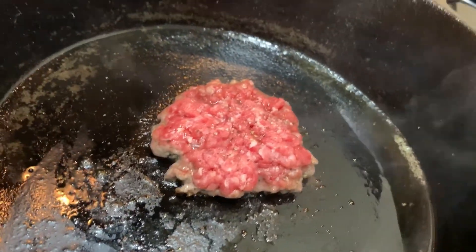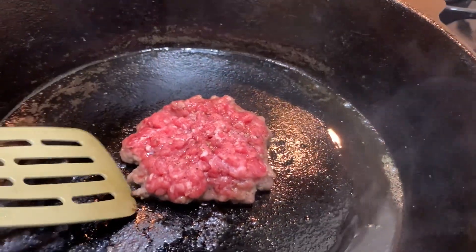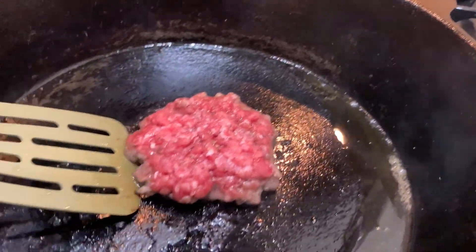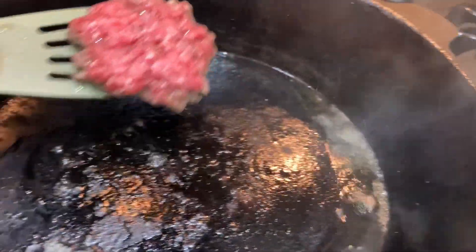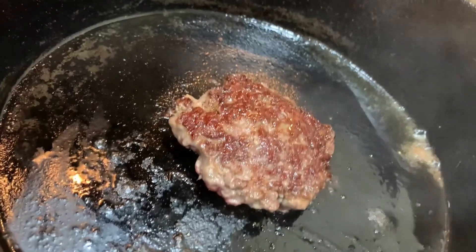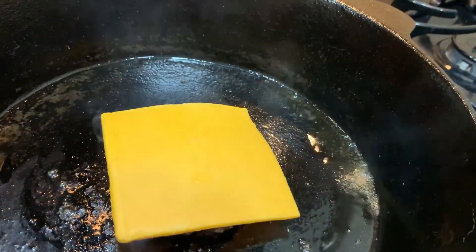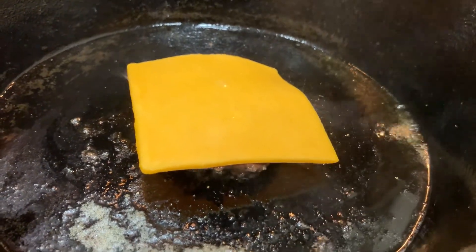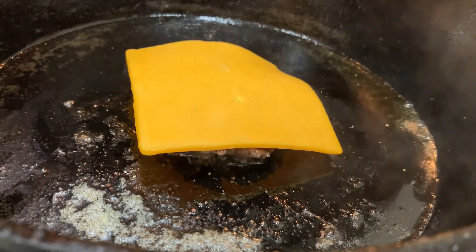We are going to get under this — don't want to break the seal. Flip it. Add our slice of cheese. I'm using sharp cheddar. I know, I know — probably should use American — but we're going to let that melt. And then I'm going to do one more and have a double decker.